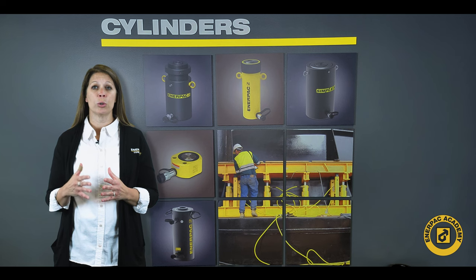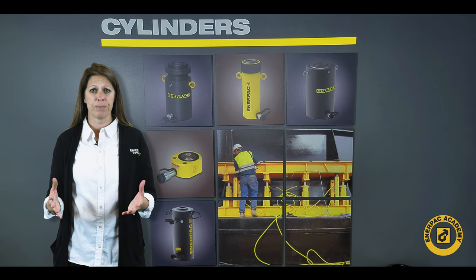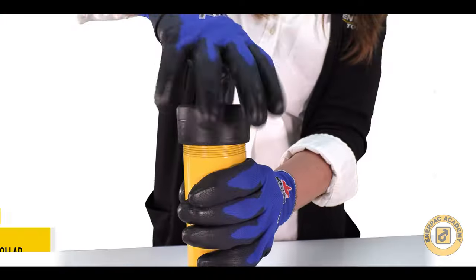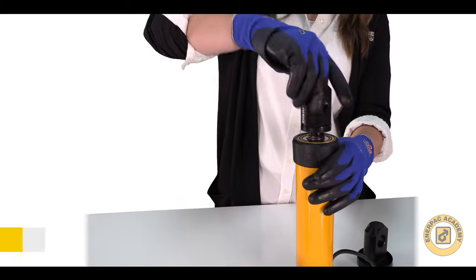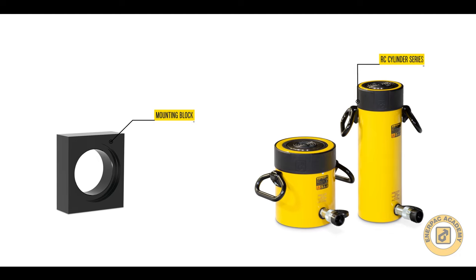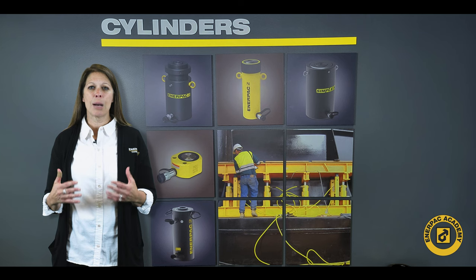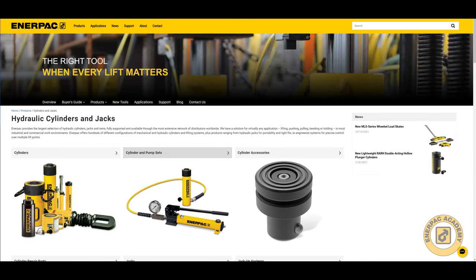Once you have the correct cylinder selected, you may need ways to mount or secure your cylinder into your application. For mounting cylinders into your machine, fixture, or tool, many Interpac cylinders feature collar threads, base mounting holes, and plunger threads. For the RC and RD cylinder models, standard mounting blocks and clevis mounting options may be available to make installation even easier. These optional mounting devices can be found on the Interpac website or in the Interpac catalog.